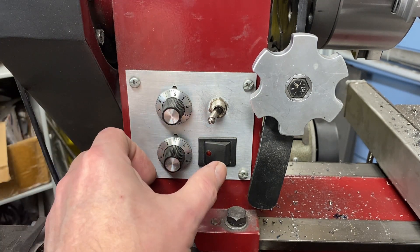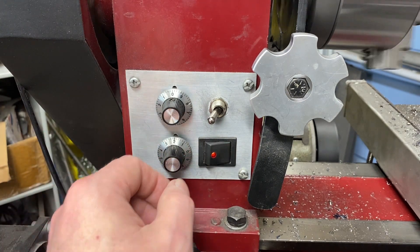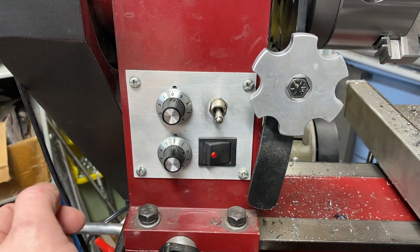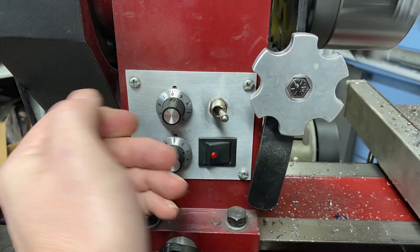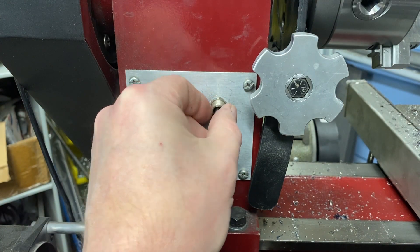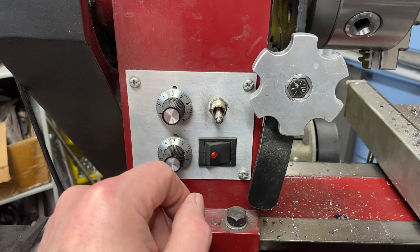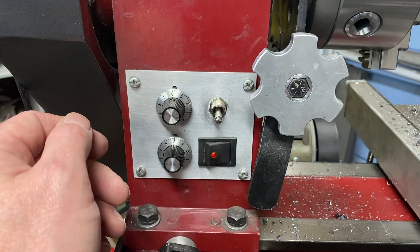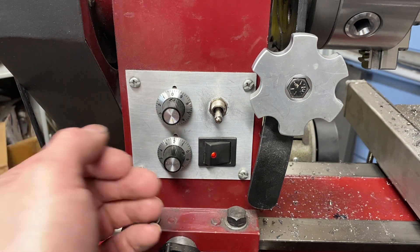Let's say I'm threading — we turn this on and everything spins like it's supposed to. I make my cut, turn it to the off position, wind out, go the other direction. The problem I'm having is sometimes when I go to use the switch it does not engage. I'll flip it to the on position in either direction and it won't come on, because the contacts inside are starting to break down.